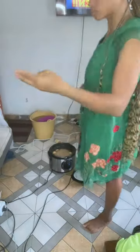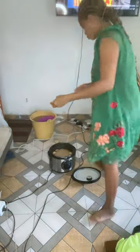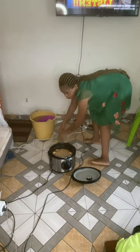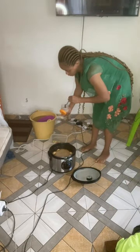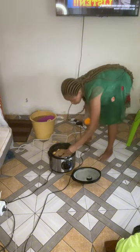I'm adding a maggi cube — I've removed it from the wrapper and I'm adding it to the soup. After that, I wash my hands, get my salt, and add a pinch of it, being careful it doesn't become too salty. You can see that on my face!